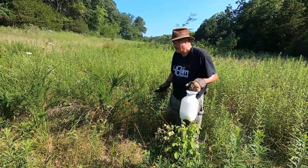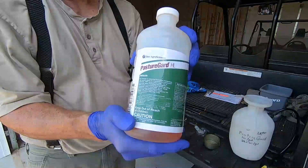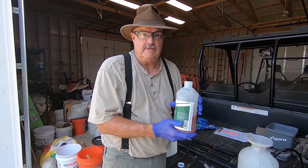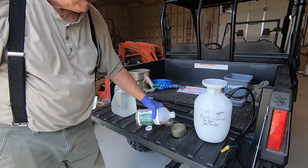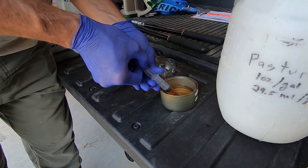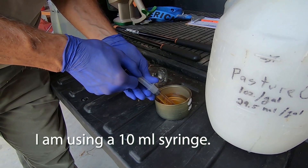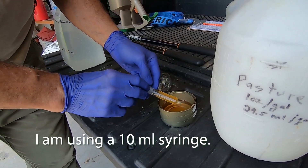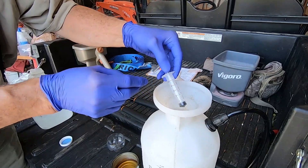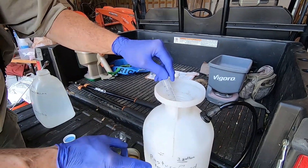I've used up a lot of Pasture Guard, but my goal is to take care of this. For a one-gallon spray container, the proper amount is one ounce — that's 29.5 milliliters. I've already put two in there, so this is the third one, making 29.5 milliliters total, which should be equivalent to one ounce.